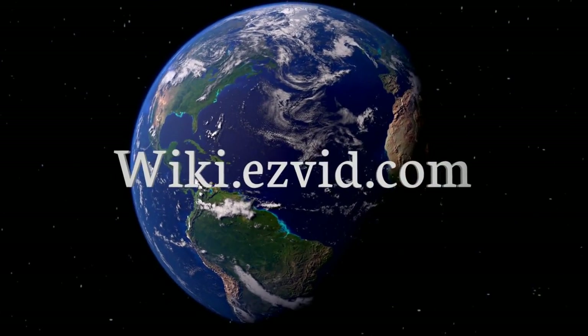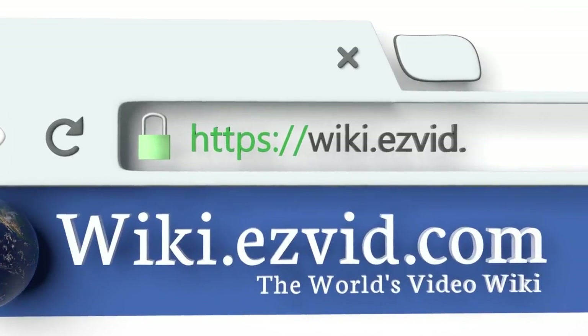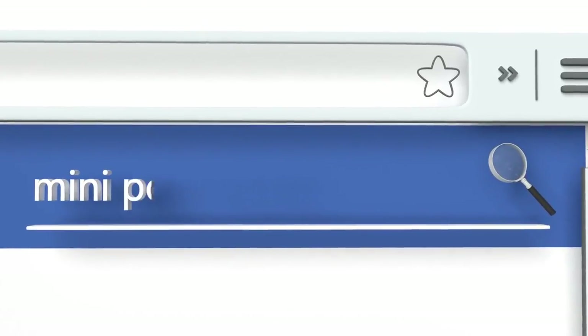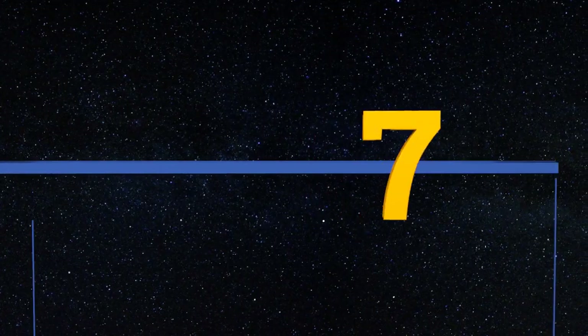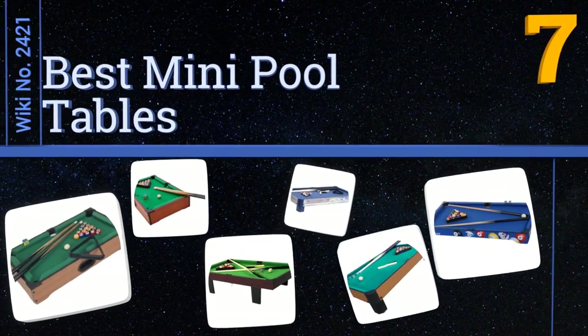Visit wiki.easyvid.com and search EasyVid wiki before you decide. EasyVid presents the seven best mini pool tables — let's get started with the list.